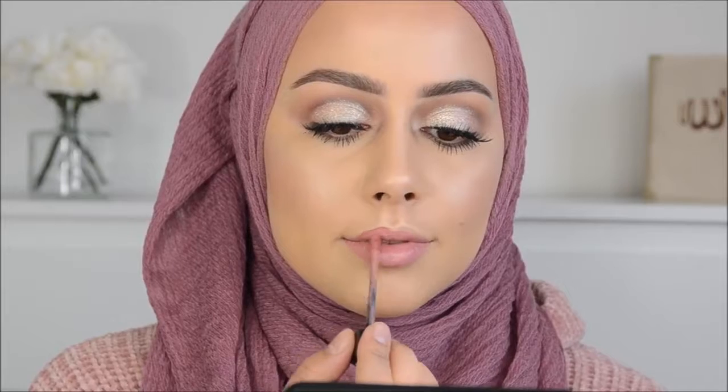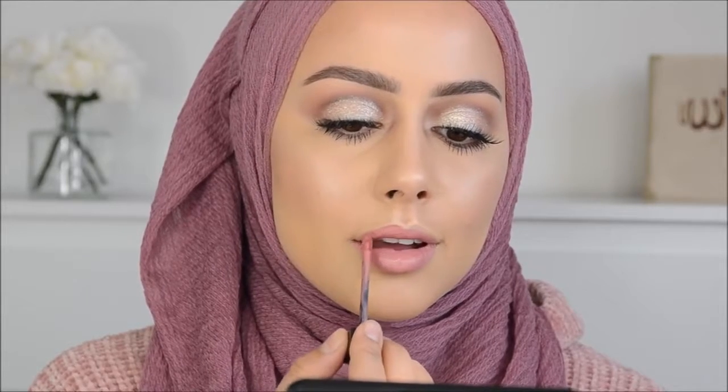I'm going to apply this lip cream from Jouet in the color Blush. I hope you guys enjoyed today's tutorial! I hope you have a wonderful day, thank you for watching, and I'll see you guys in the next one - bye!